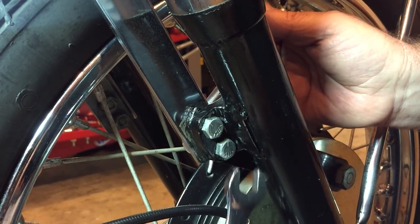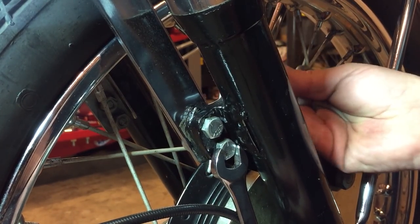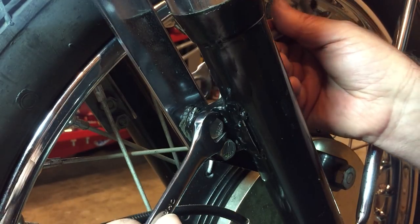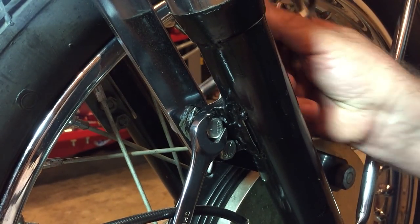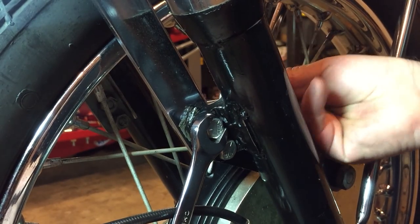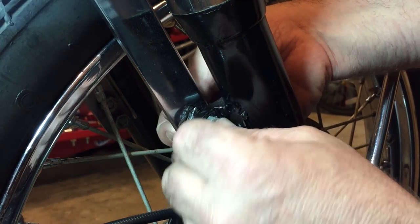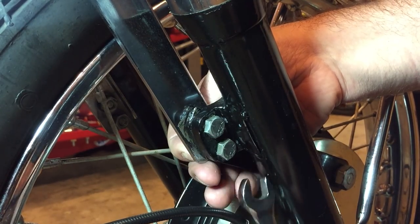I suspect someone got really frustrated with this bike over the years — you wouldn't believe how many nuts and bolts were so over-tight they've caused damage. As one example, the left-hand foot peg — you may know that's a left-hand thread, so when you seem like you're tightening it, you're actually slackening it. It looks like someone got so frustrated that they kept pulling when they were actually tightening the nut, and they sheared the whole thing off in the end.